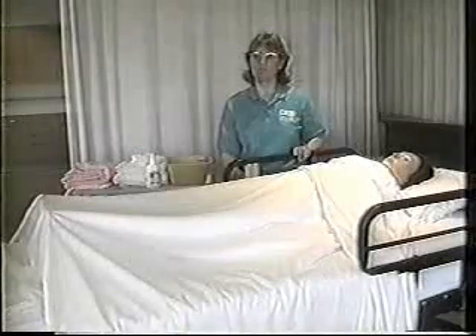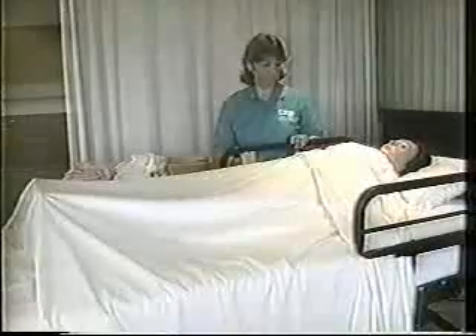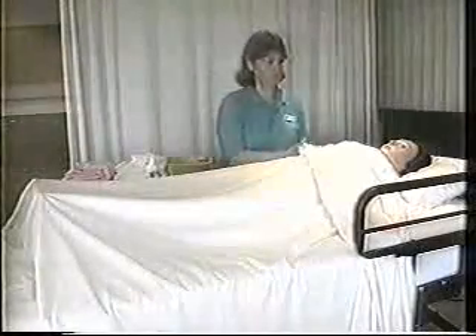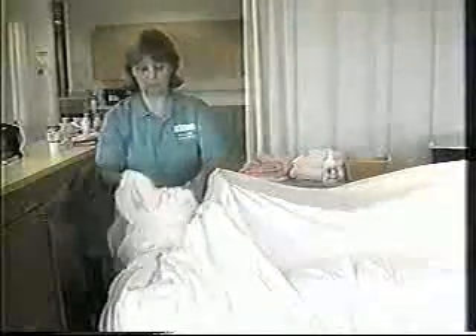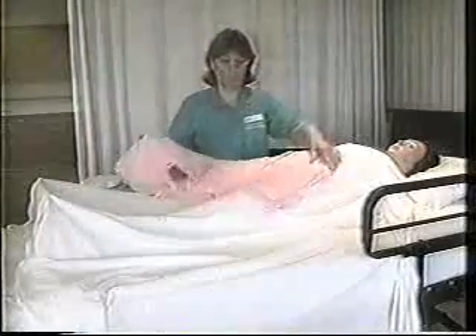It's important to have the bed at a comfortable working height for you, the caregiver. Once that has been achieved for good body mechanics, then the side rail can be lowered, but lowered only on the side on which you are working. Then you'll want to be taking the top bedspread off, loosening it at the foot, folding it inside itself, making certain that you're not airing these soiled linens, holding it away from your body, and then it can be placed into the laundry hamper. Once that's been done, the bath blanket can be placed on top of your patient.